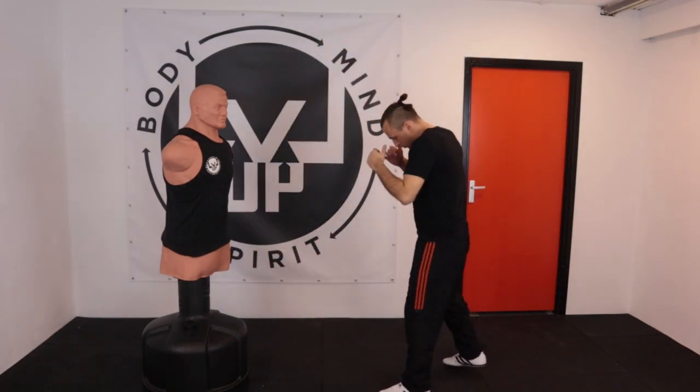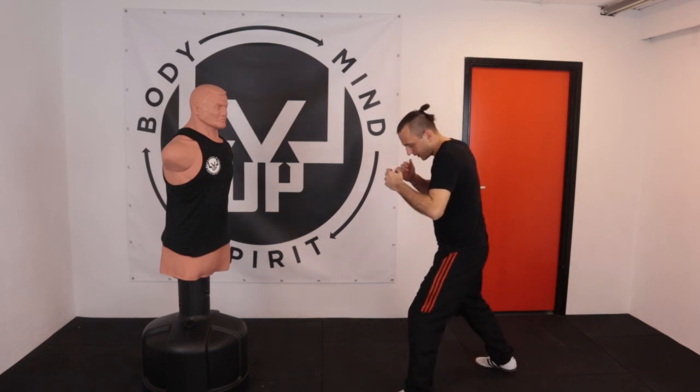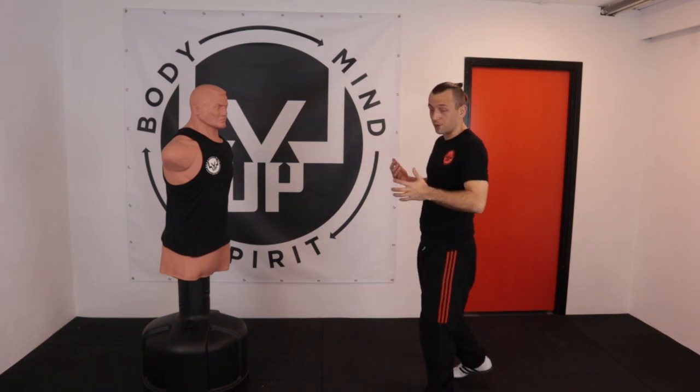So guys, when you are going to do a sidekick, just get into your position. If you are more of a boxing-oriented guy, you have a wide stance — it's a bit harder to do. If you are a bit more on a tighter stance so your feet are closer together, it's a bit easier. Just find your own way.